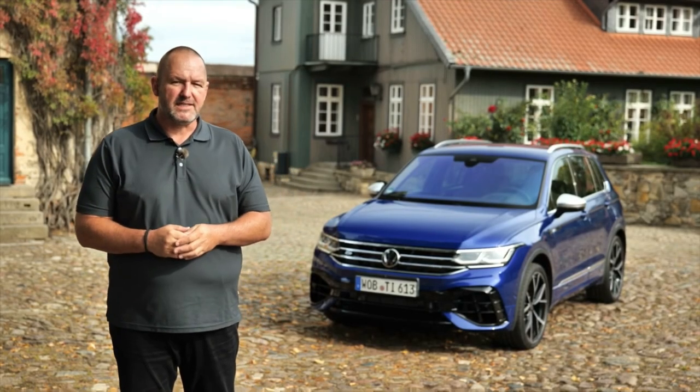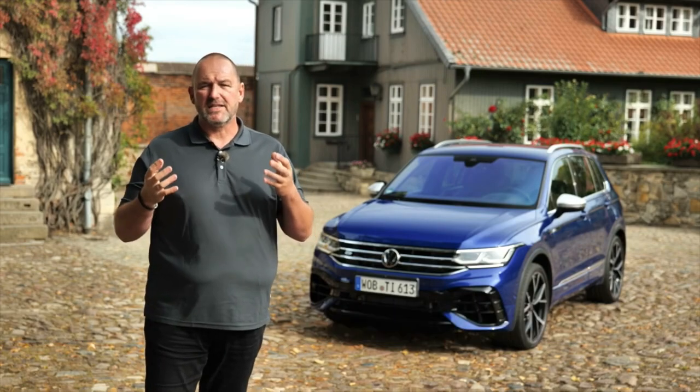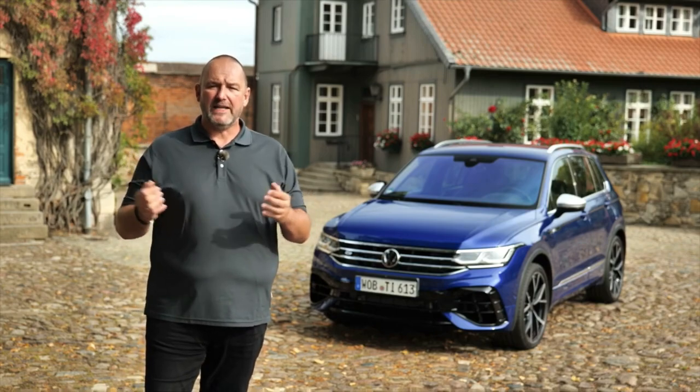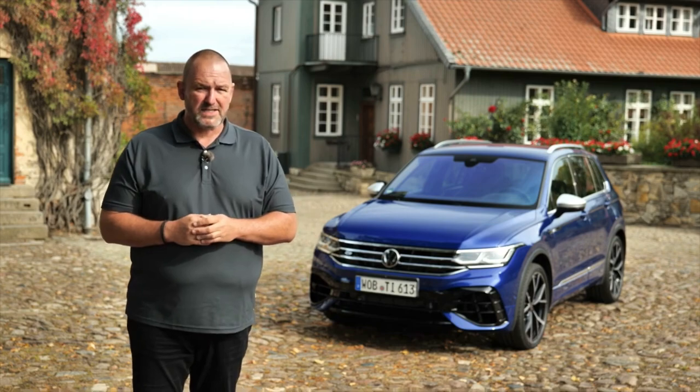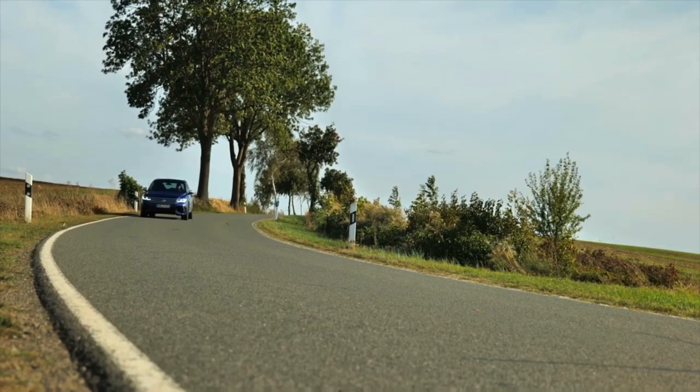The Volkswagen Tiguan has been in the market since 2007 and is a real success — in 2019 alone Volkswagen sold more than 900,000 units, making it even more successful than the Golf. Now they present the new facelift and for the very first time a Volkswagen R model. The heart of the Tiguan R is a new two-litre four-cylinder turbo petrol engine delivering 235 kilowatts or 320 horsepower, 420 Newton meters of torque, combined with a seven-speed DSG gearbox powering all four wheels. Top speed is limited at 250 km/h, and consumption is estimated between 8 and 10 litres per 100 km.